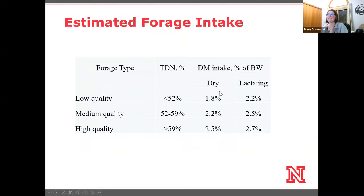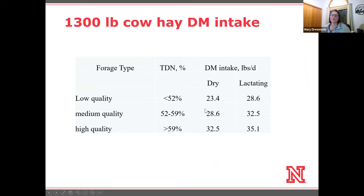These intakes don't include waste, and they're on a dry matter basis. Most hay is somewhere around 82 to 85% dry matter, so you'd have to inflate these numbers to get to as-fed values. The difference between low quality and medium quality hay in expected intake is about 5 pounds of dry matter — about 7 pounds on an as-fed basis. So we're looking at a huge difference in the expected amount a cow will eat based on quality.